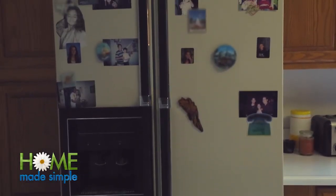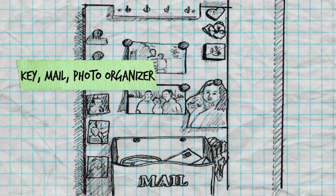So I've noticed your mother has keys, pictures, magnets everywhere. Oh, yes. We are going to make her a Keymail photo organizer board. Sounds good to me.